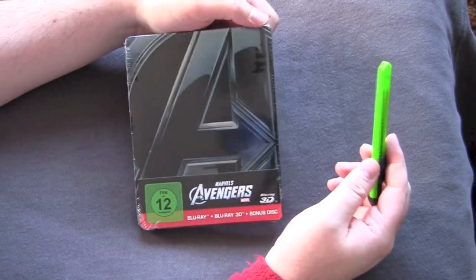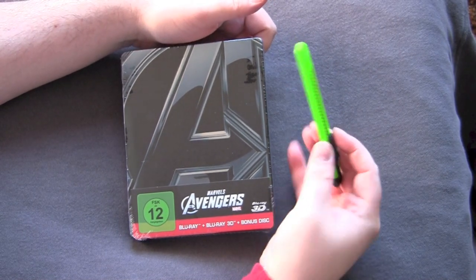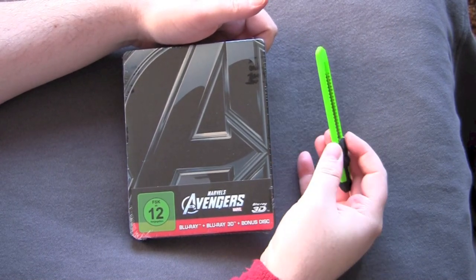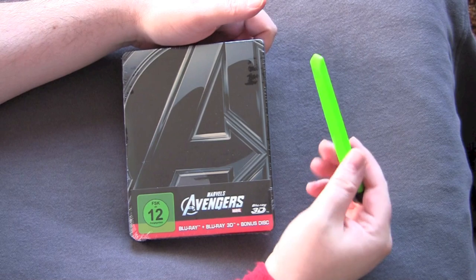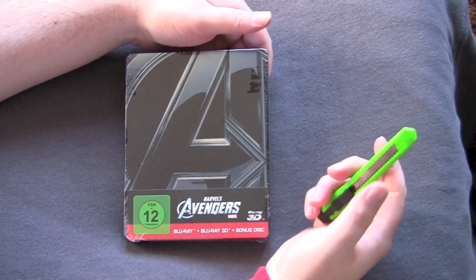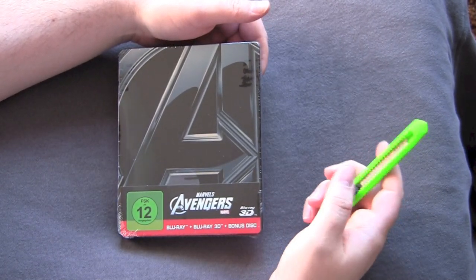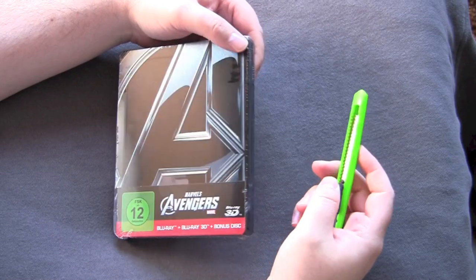I fucking hated this movie when I saw it in theaters, but everybody said it was really good. I thought it was boring, one-note. I thought the villain sucked, but everybody was like, no, it's so good — Robert Downey Jr. is so witty. So now that I got the Steelbook, I'll pop it in, watch it on the Blu-ray 3D, and see if it really is good or if I was right all along.